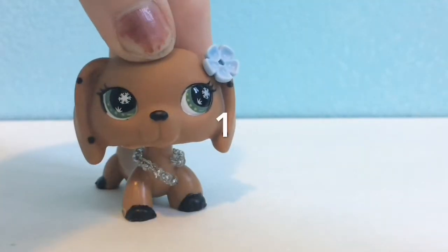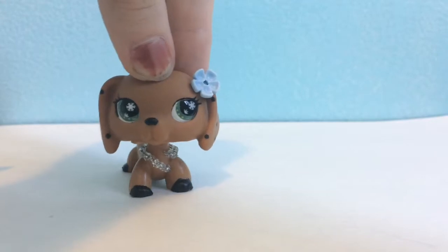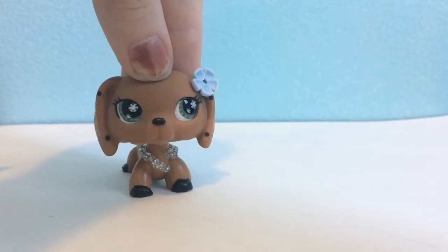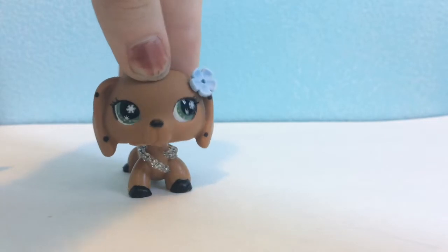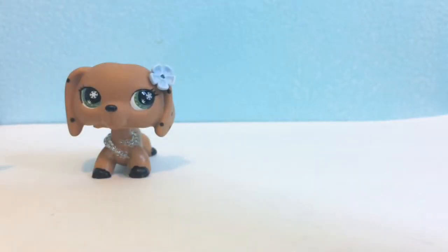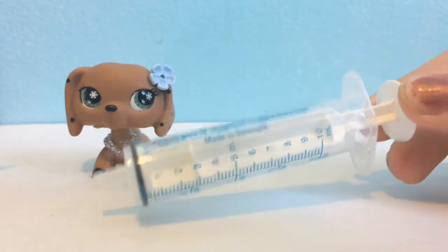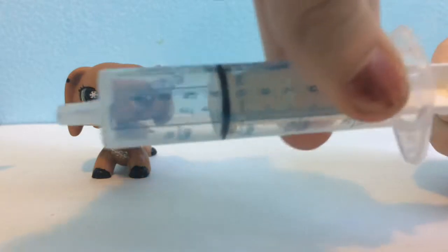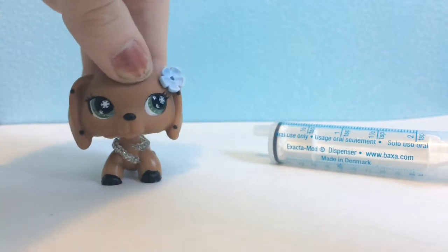Okay, so number one: for using LPS tears. Some people — actually most people — don't have teardrop things, and using your hand sometimes doesn't always work out. So here are two solutions. The first one is using — I don't know what this is called — but it's kind of a thing where you just suck it in like this and push it out, and it works pretty well for tears, but not everyone has that one.